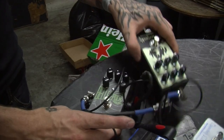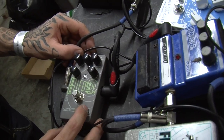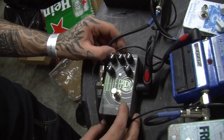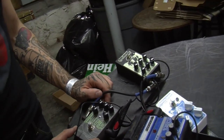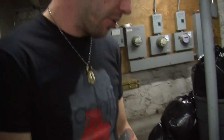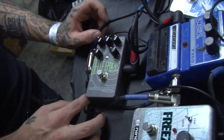This is some stuff that I recently added to augment the freeze. I had this Catlinbread Belle Epoch Tape Echo. It's actually based off of a physical old tape machine-style delay. I can't remember which one it is, but it's got a really cool tape warble effect. It's not an analog pedal but it sounds really warm — something that would sound cool for like synthy parts.